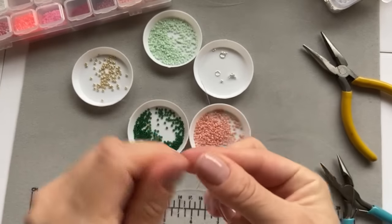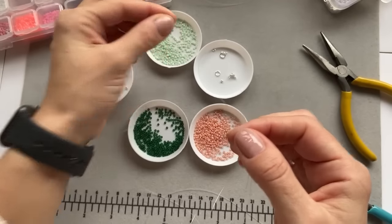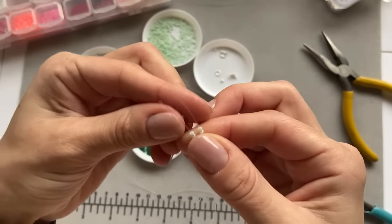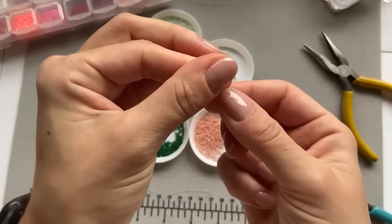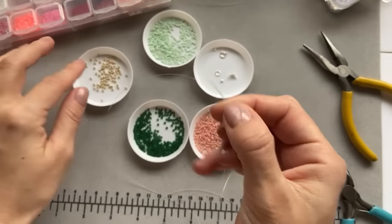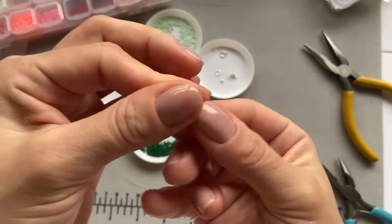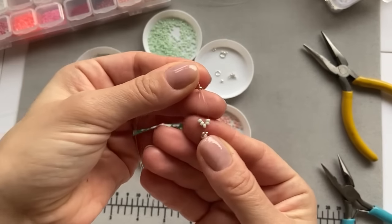Then I take four mint beads and pull two beads on each end of the fishing line, like so, and let them drop down. Then I put the ends together, take one golden bead, put both ends of the fishing line through the golden bead, drag them down — and this is how it looks.